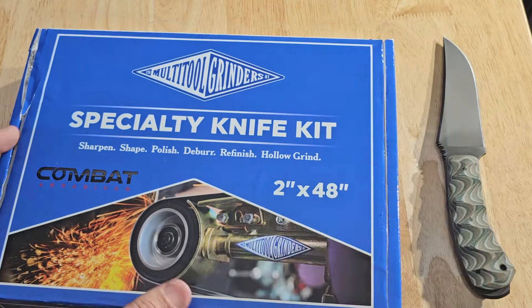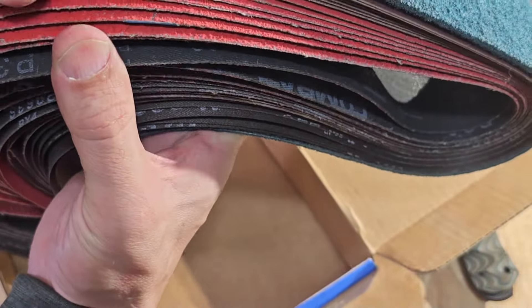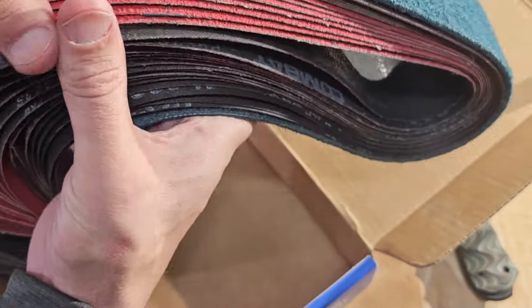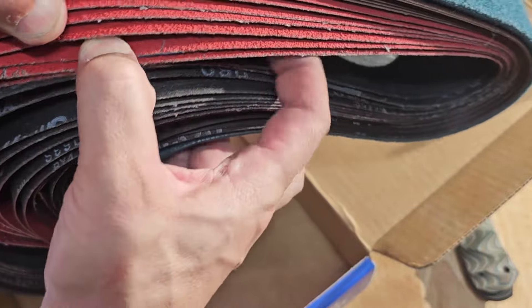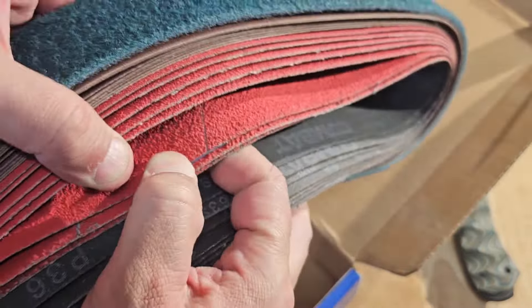Very nice belts, super good quality. There's also a Scotch-Brite belt included. The abrasive material on these is rough — I've been using them and they work great. They last a long time and don't wear out quickly.